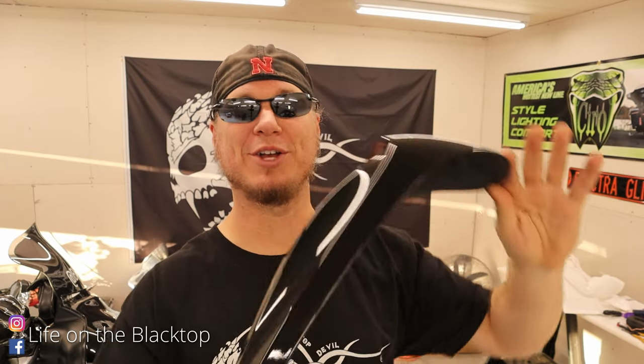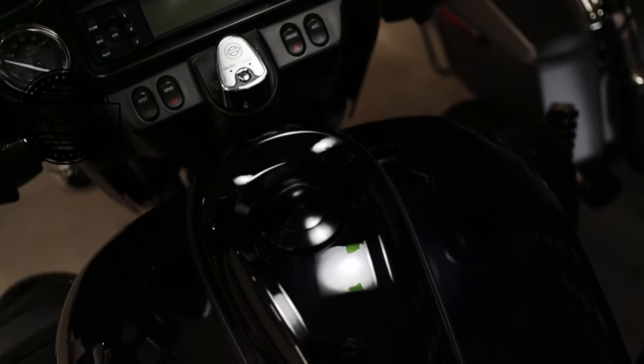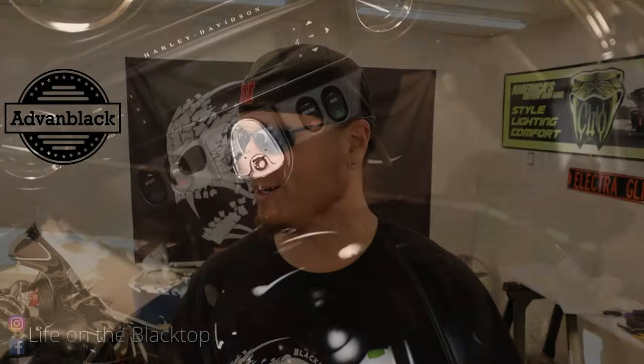Today I'm going to install a new dash on my 2011 Harley-Davidson Ultra Limited. This is a color-matched vivid black from Advan Black. Almost two years ago, I did Advan Black saddlebags on this bike and they've been awesome — they make the back of the bike look really good.